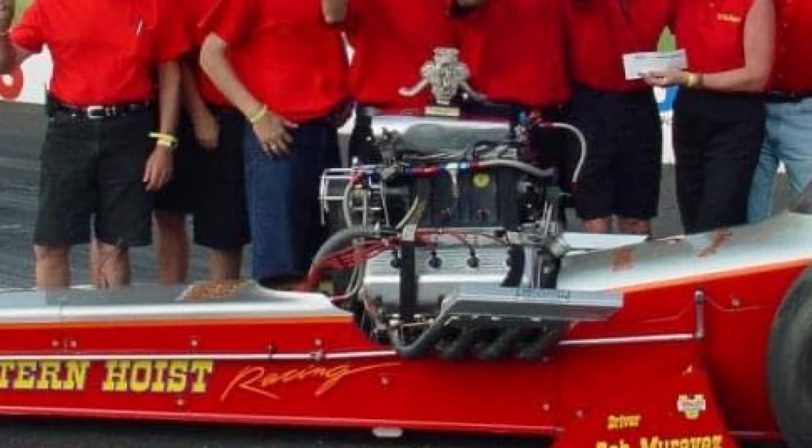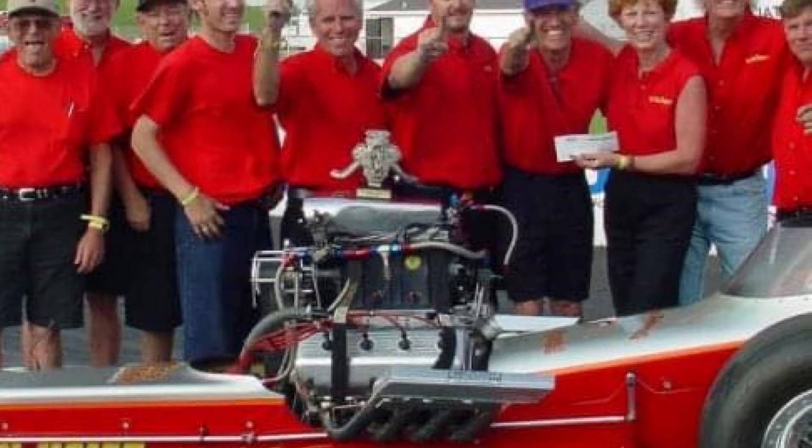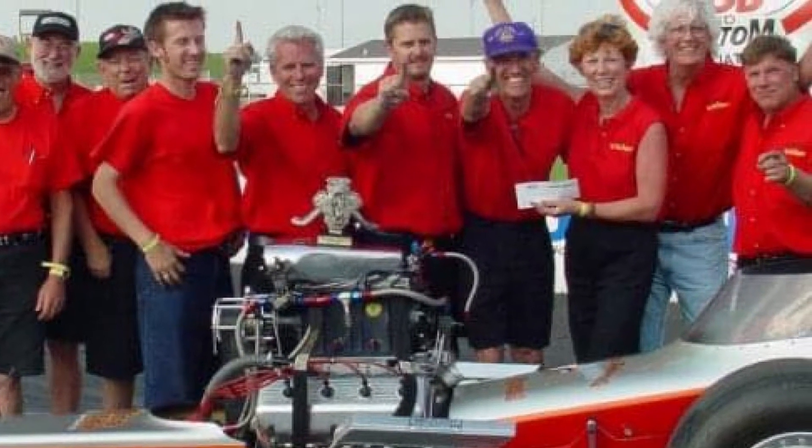I was going to the races, going to the Hot Rod Reunion every year. My kids were getting older, getting out of the house. At the Gathering of Champions that NHRA started doing at the Winter Nationals, Pete Sterrett approached me about driving a nostalgia top fuel car. I said yes. He introduced me to John Halstead, who owned the western hoist car. We got re-licensed in 2000 at the Hot Rod Reunion, started racing the Good Guys program in 2001. I think we went to seven races that year including Indianapolis, and I won five of them.